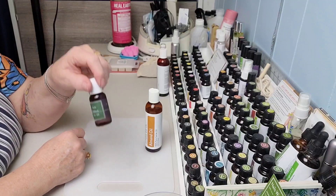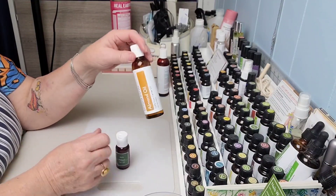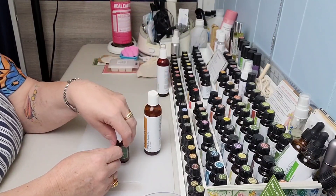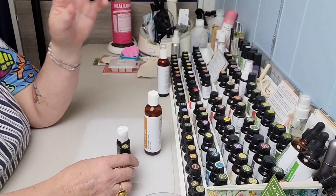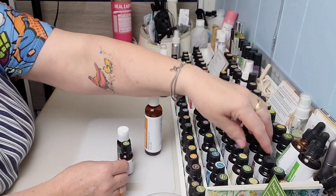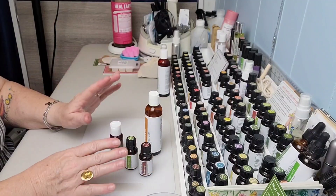Here's what we need for the Nails Without Fail Oil: you need a one-ounce jar or container — this actually came with the kit. You need some almond oil, palmarosa, and also rosemary. Those are the only two essential oils needed for this recipe.